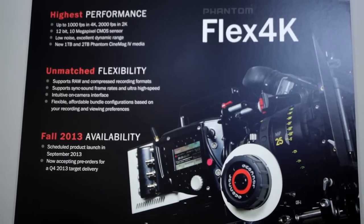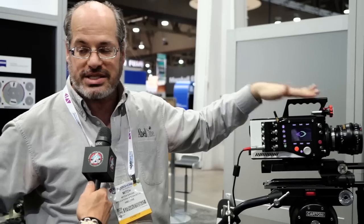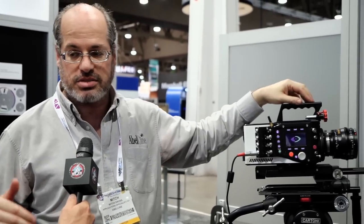Well, it is the big new camera of the show. This camera can shoot 4096 by 2304. That's actually bigger than the standard DCI 4K of 4096 by 2160. That's because when you get to this height, you get a full 16 by 9 frame.